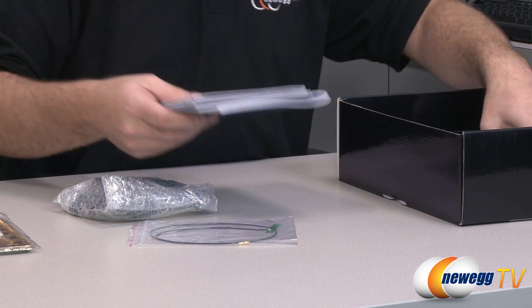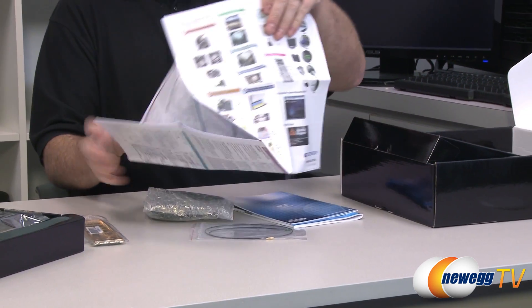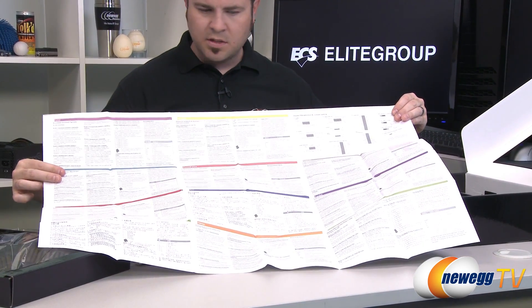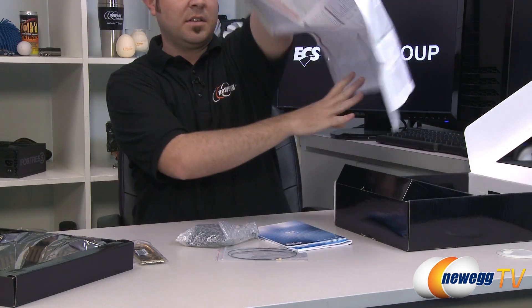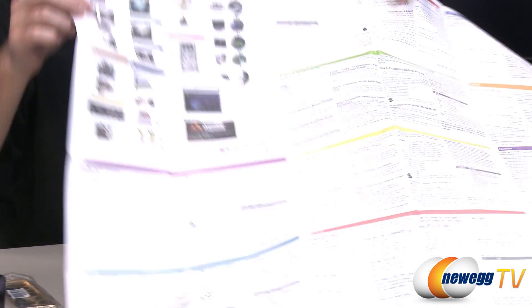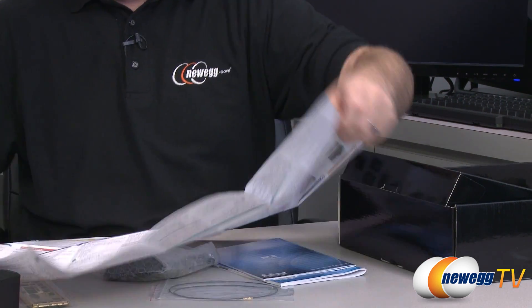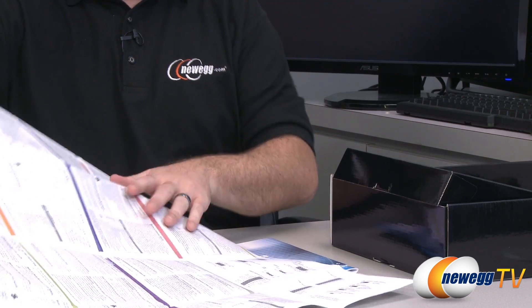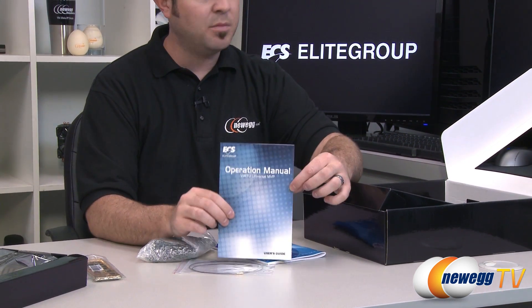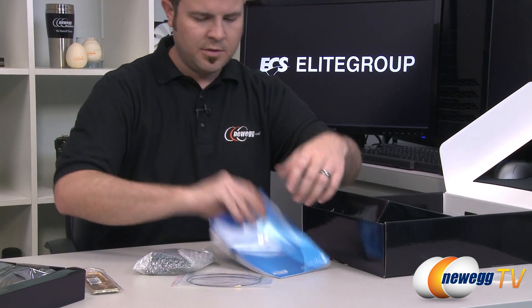There's more documentation in the box. This appears to be a poster-size full-color expandable guide covering general computer connections, with useful pinout information on the back - handy to keep around while you're doing your build. There's also a Virtue MVP user manual, so if you're not familiar with that software you can check that out.